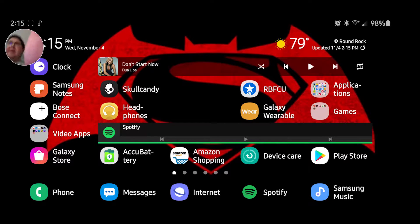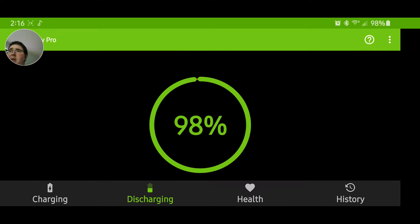Howdy guys, RelaySitch15 here. Today we're going to be reviewing the AccuBattery app. It's one of the best apps to see your battery health on your Android phone.